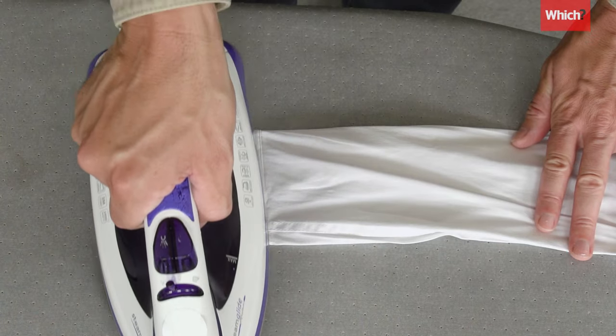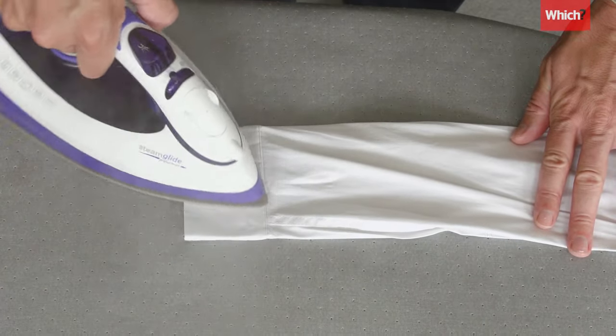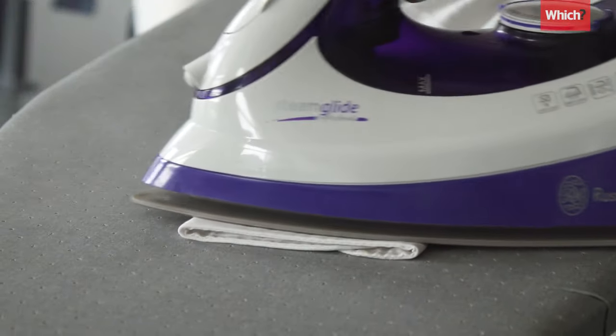At this point, if you want, you can create a formal looking pleat by pressing the cuffs together and ironing them.